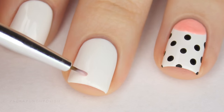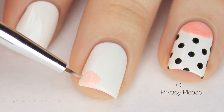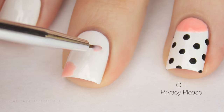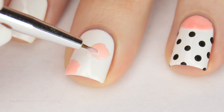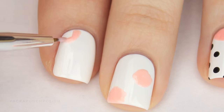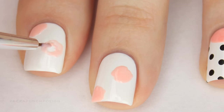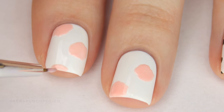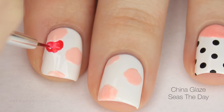I am putting the floral pattern on my index and middle fingernails. Start by using light pink and create some irregular circles. Then do the same thing again with a darker reddish pink color.